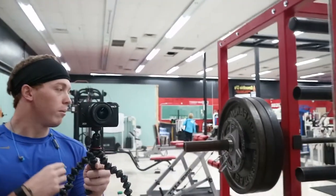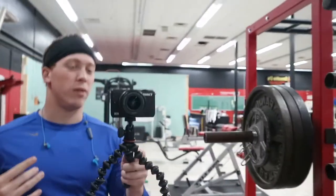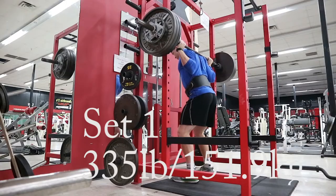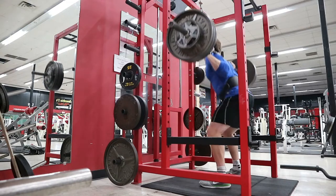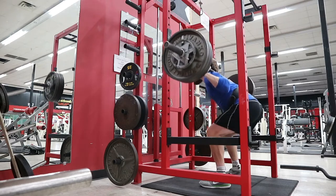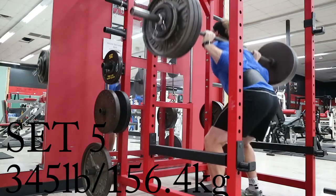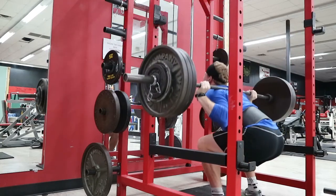I'm gonna drop down and hit a five by three. I'm gonna start the first set off at 335 just to see how it feels, and hopefully end up around 350-355 the last few sets. Finished the five by three on squat — ended up doing 335 and then the last set hit 345. Pretty tough, so that was good.